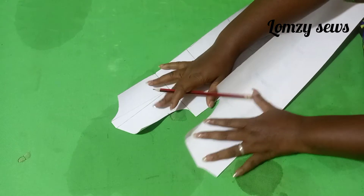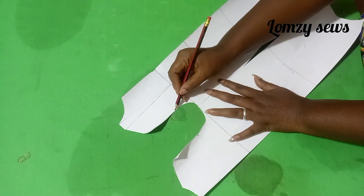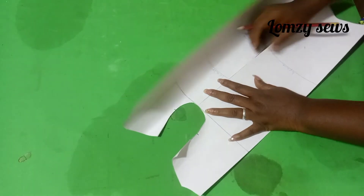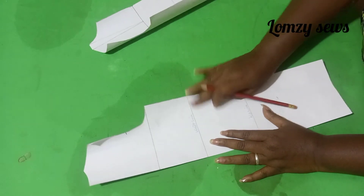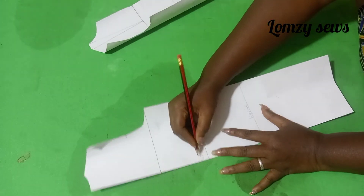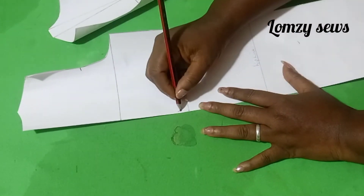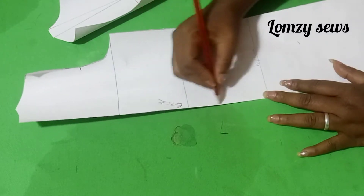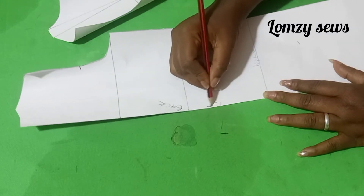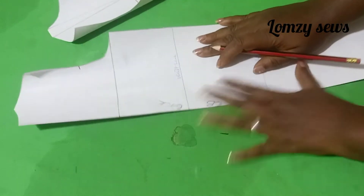For instance, if you're adding a sleeve to this, you have to transfer the notch to the sleeve so that you'll be able to match it up with your sleeve. So the very first thing we'll have to do is the waist dart on the back. This is the back. This is the center back — CB, it's called CB, center back.